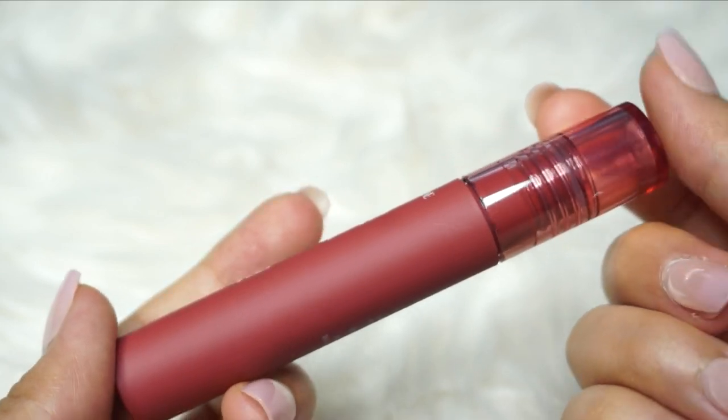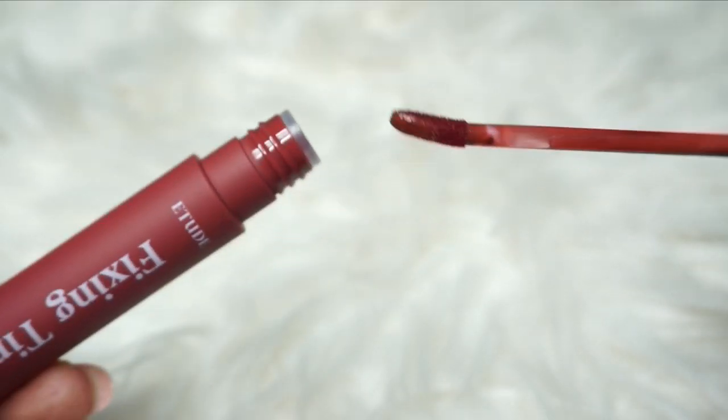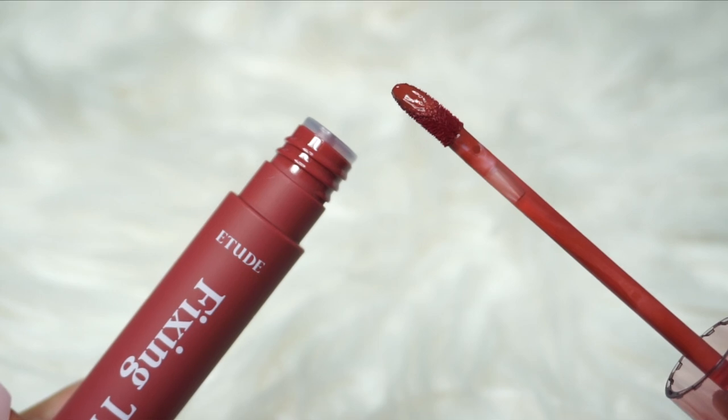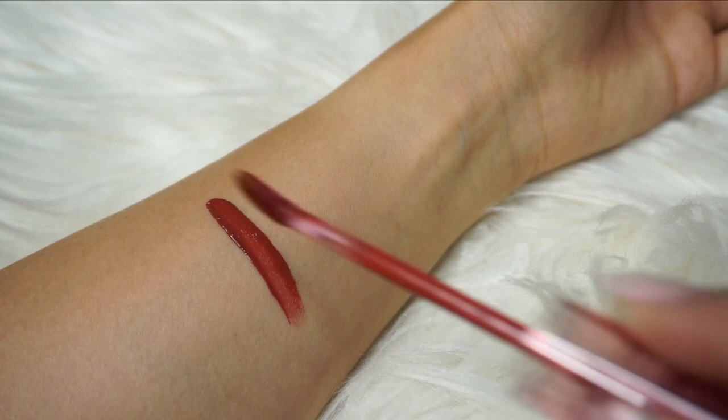If you're interested in the first five shades, I will link it up in the corner. The packaging is pretty much the same — it has this clear cap with a fixing tint and Etude logo on the side. It's a very soft and velvety type of texture on the bottle, which is so smooth. When you open it, there's the brush — the tip is slightly tilted upwards and tapers a bit at the end. Since this is version two, I'll be doing a face mask test, a gradient, and my full lips.